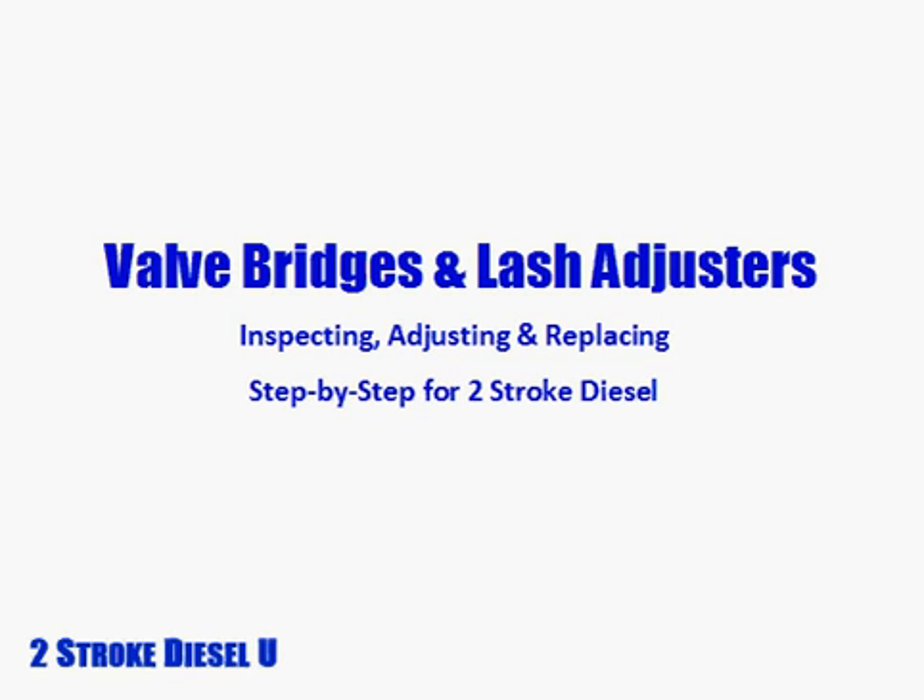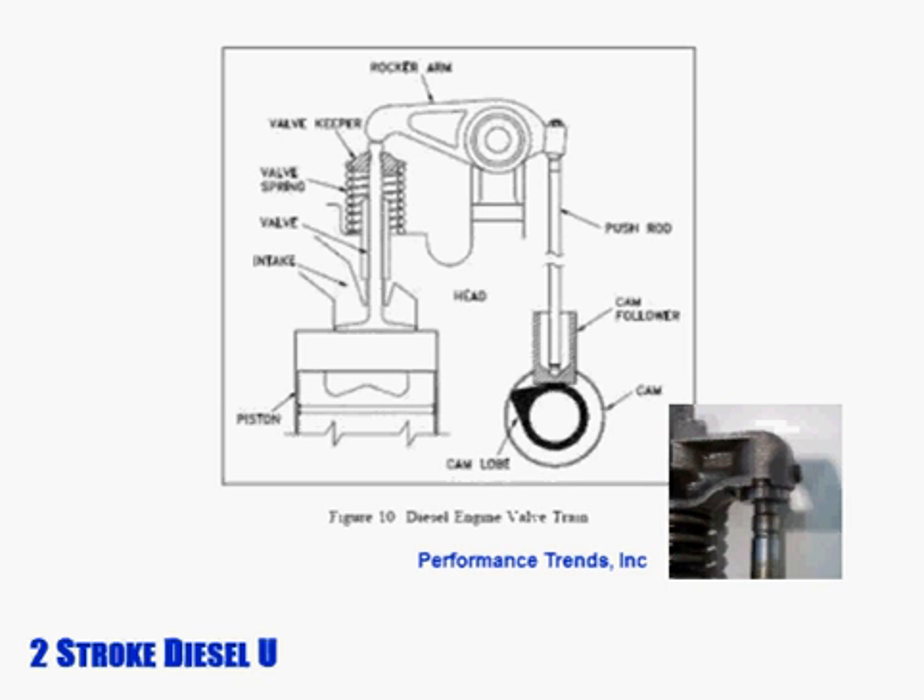Welcome to inspecting, adjusting, and replacing valve bridges and lash adjusters for two-stroke diesels. Valve lash is the space between an engine's valve and its rocker arms. It provides operating space between the rocker arm and the valves — and remember, we're dealing with exhaust valves only on a two-stroke diesel — and gives the valve train flexibility for heat expansion and engine wear. It's crucial to manage valve lash. Too much or too little can cause valve hammering and lead to catastrophic valve drop and engine failure.